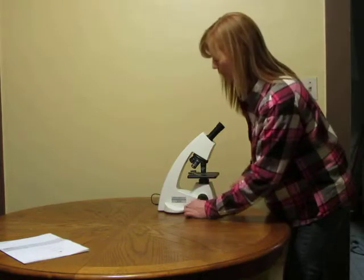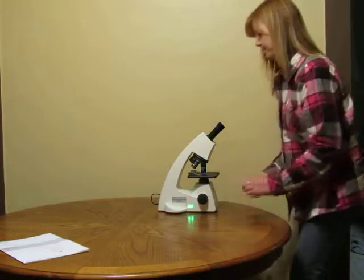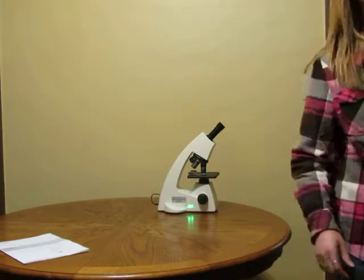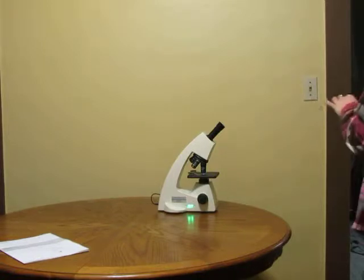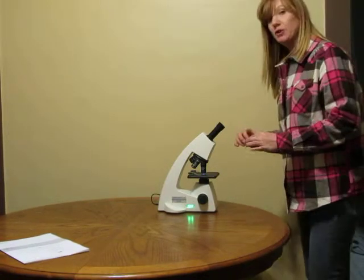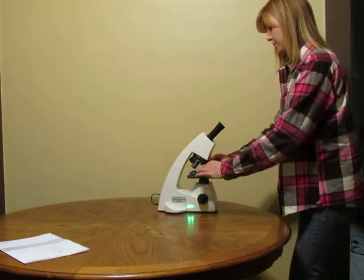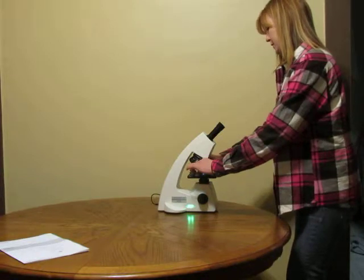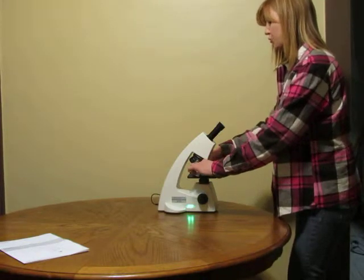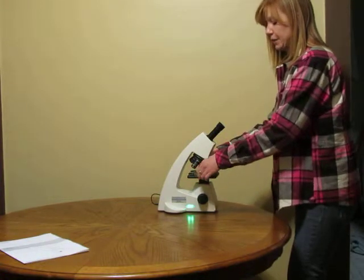Next you can turn your microscope on using the power button. Retrieve your slide that you're going to be viewing. You're going to place your prepared slide onto the stage, very gently slide it under, and use your stage clips to hold your slide in place so that it doesn't move.